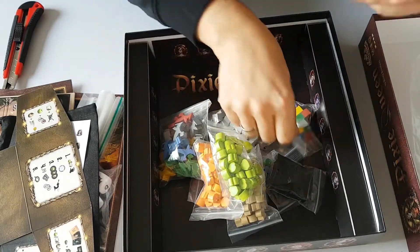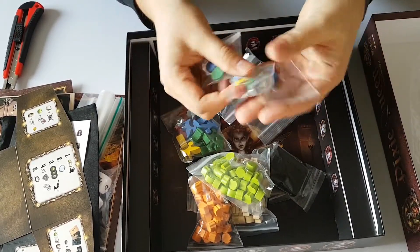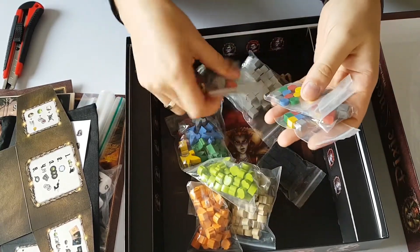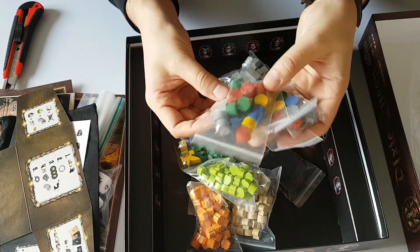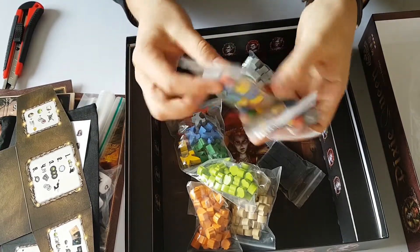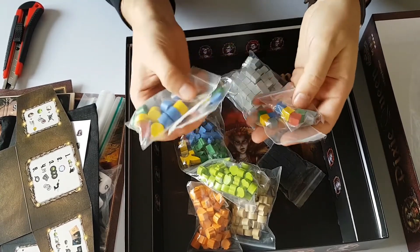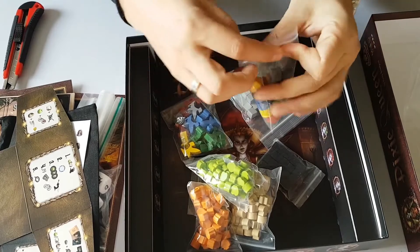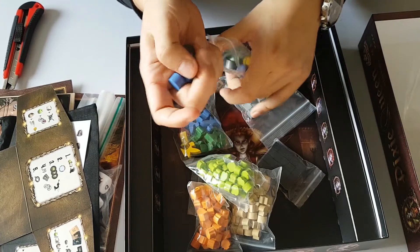Okay, we have some player components — these are to mark things on the map probably. It comes in five colors: red, blue, yellow, green, and there's this gray one. How interesting — a gray color, you don't see gray very often in games. And basically it's really nice wood — standard wood components, really looking cool.